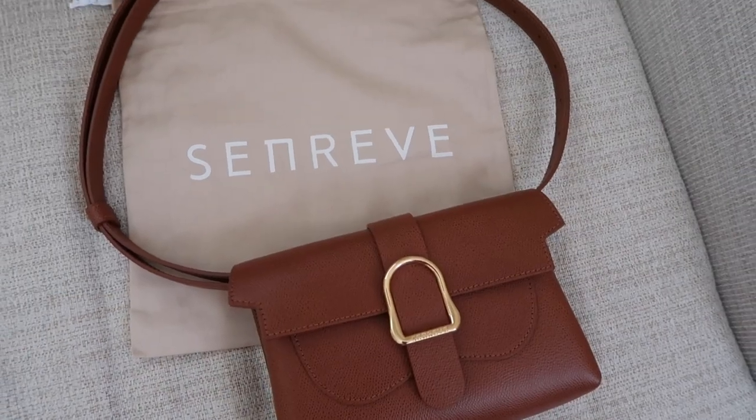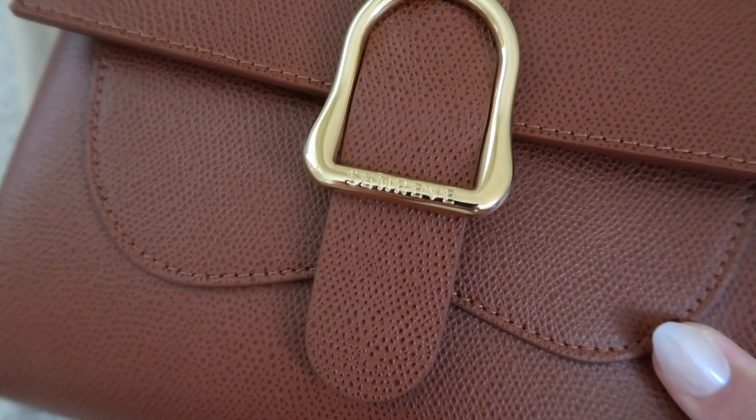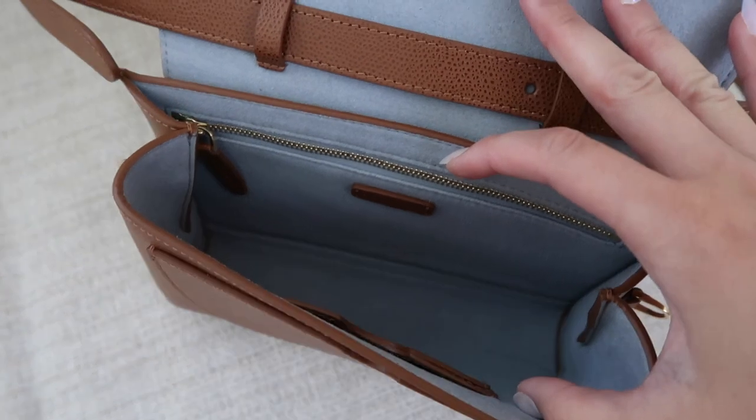On the back of the bag it says 'Sanreve' in gold — I love that they kept that in the back, a very subtle detail. They also have a logo on the buckle, but you can hardly see it unless you're really staring. I love a minimal design like that.